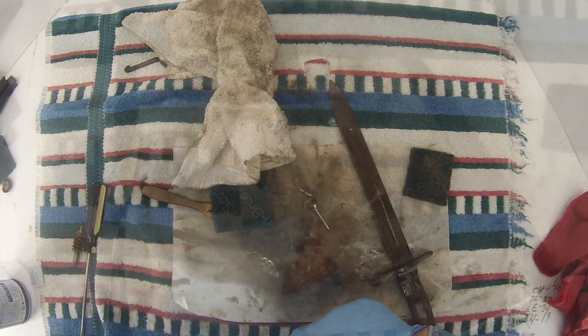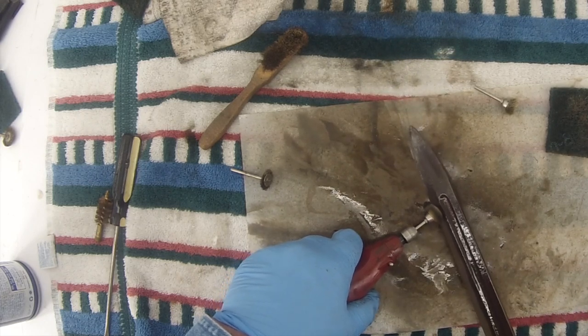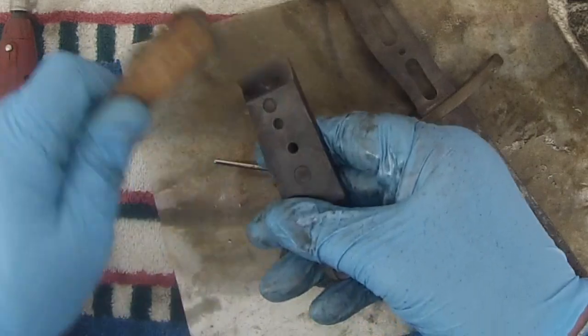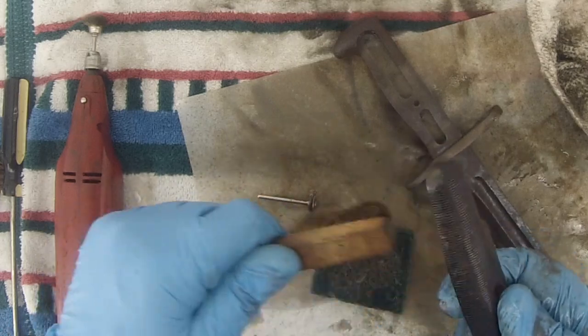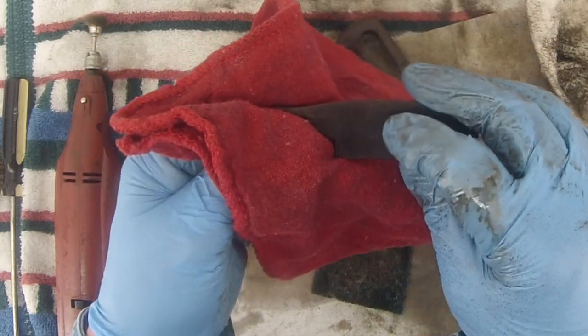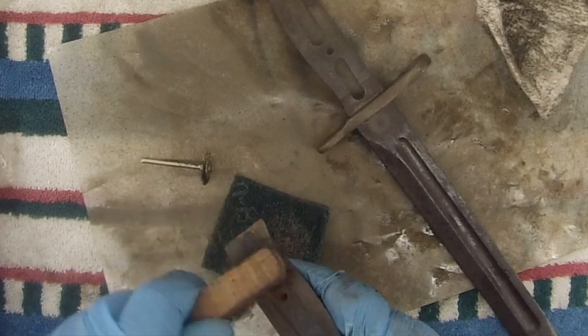There's a lot of brown rust down there yet. I think we can take one of the cupped brushes and go over that again. I'm just brushing these very lightly with the brass brush. There's a mark on the bottom side of the grips, and this side has a lot of rust on it — this mark is a lot more readable now.